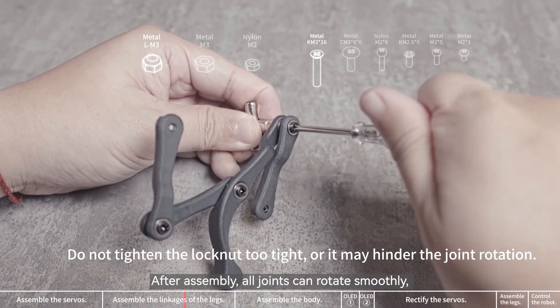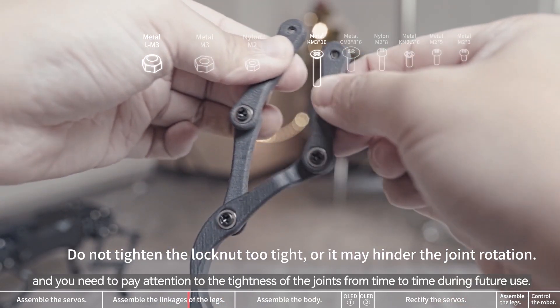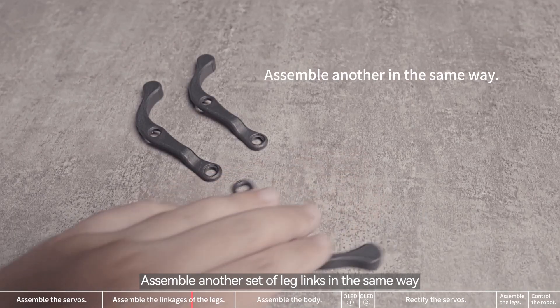After assembly, all joints can rotate smoothly, and you need to pay attention to the tightness of the joints from time to time during future use. Assemble another set of leg links in the same way.